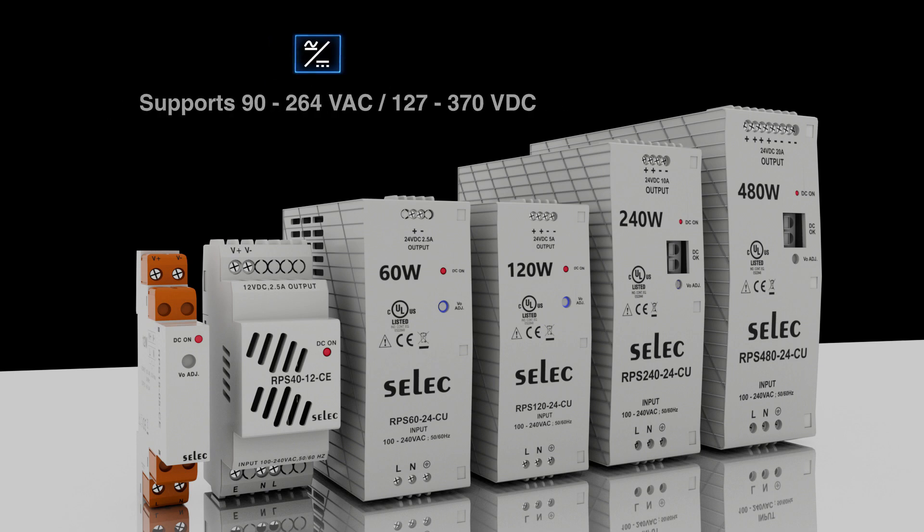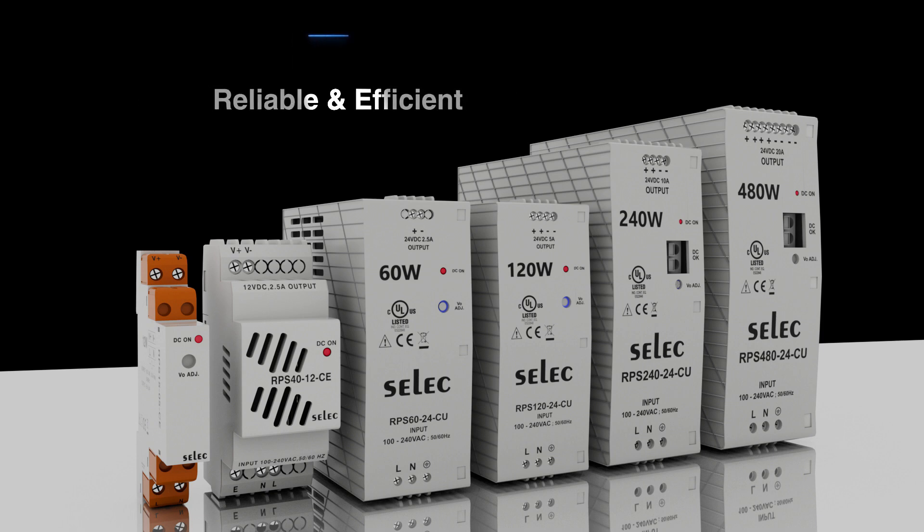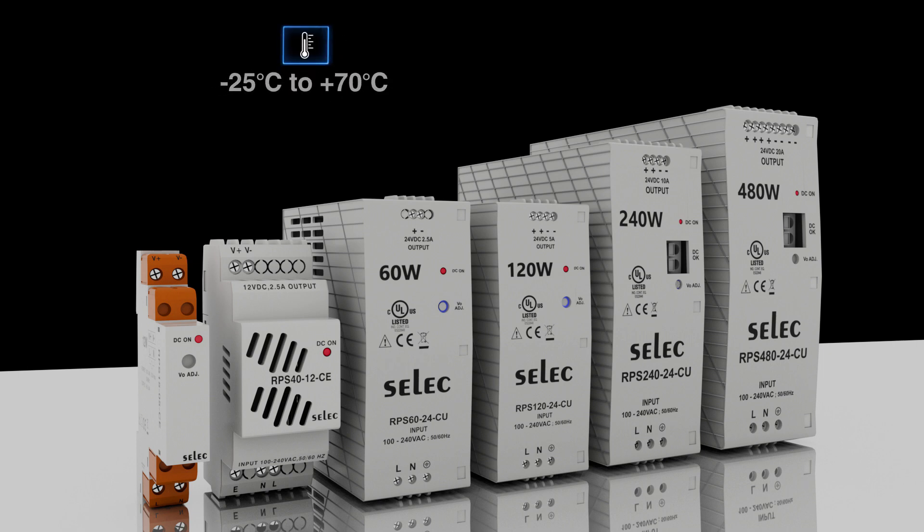These power supplies accept a universal input range of 90 to 264V AC and 127 to 370V DC, with working efficiency up to 94%. The entire series can operate at working temperatures between minus 25 degrees Celsius to 70 degrees Celsius.